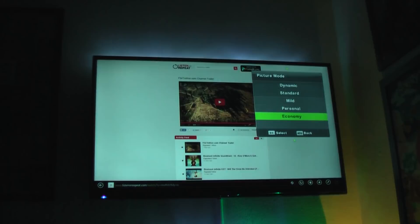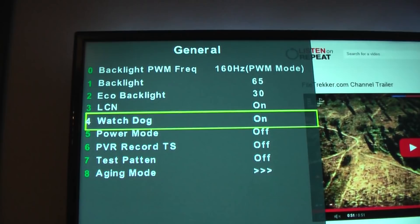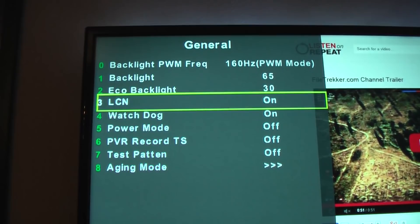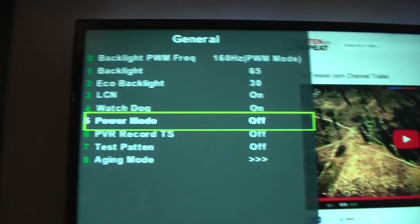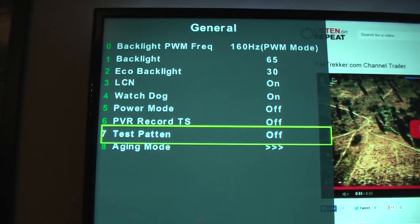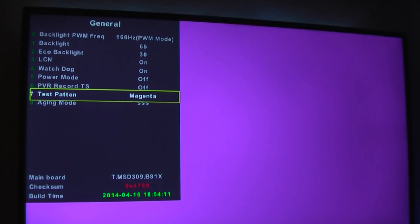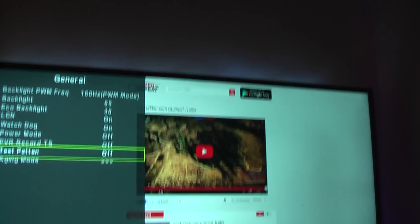There are some other options most people won't need. Watchdog should be off in the UK — that's normally for European channels where a channel can send an instruction to turn the TV off when it shuts down. Whatever you do, do not touch aging mode, as that will screw up your TV completely. The test pattern option can be useful though — it puts different colors on the screen such as white, red, blue, and green, which can be a good diagnostic tool if you're having problems with your colors.